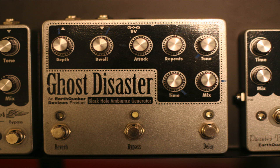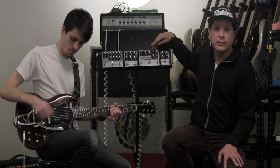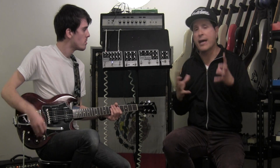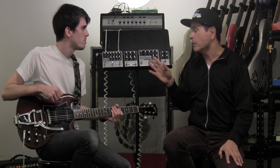This is the delay line that Earthquaker Devices has. The first one they sent me was the Ghost Disaster, which is basically a reverb and a delay unit, and I loved it. It was one of the first pedals I had with a two-in-one, saving some real estate on my pedalboard. I threw it on immediately — I love the sound of it.